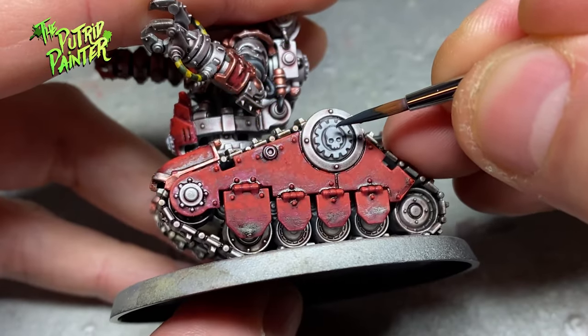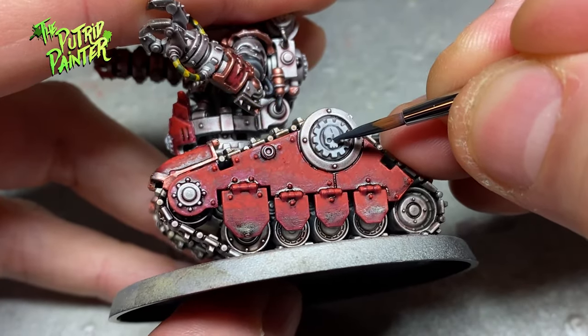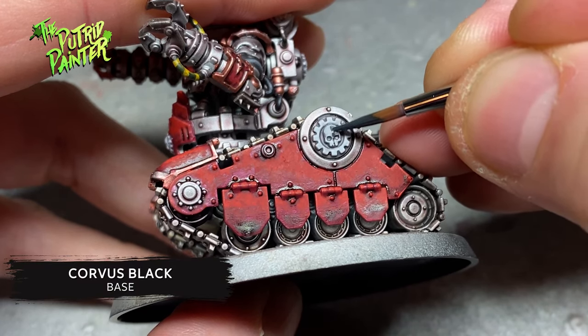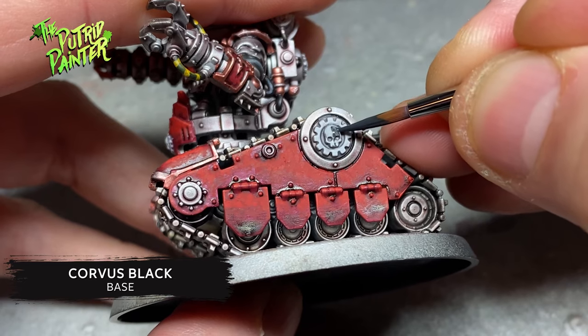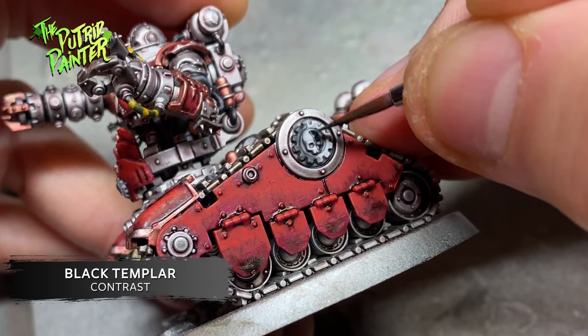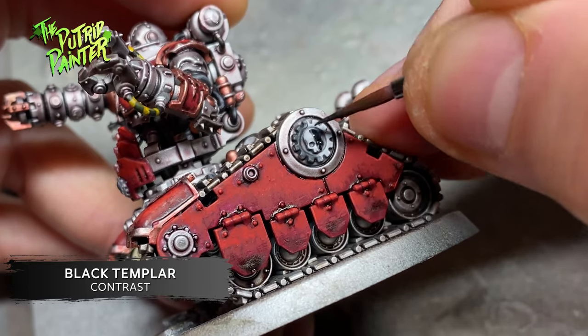Half of the skull and the other half of the cog I paint with Corvus Black, shade with Black Templar, and I use some white to fix any mistakes.